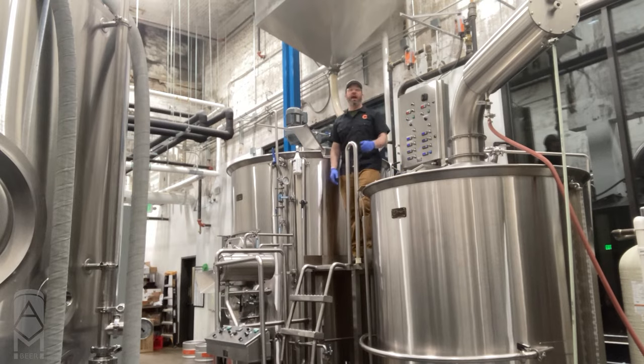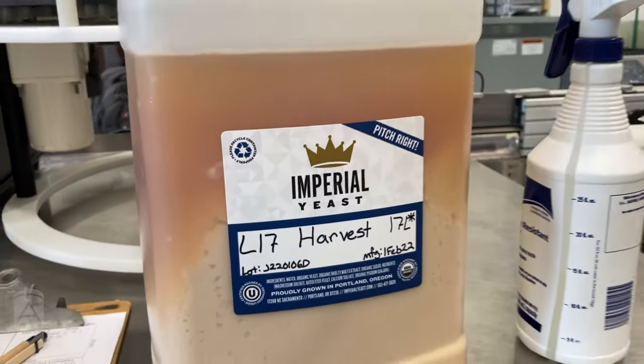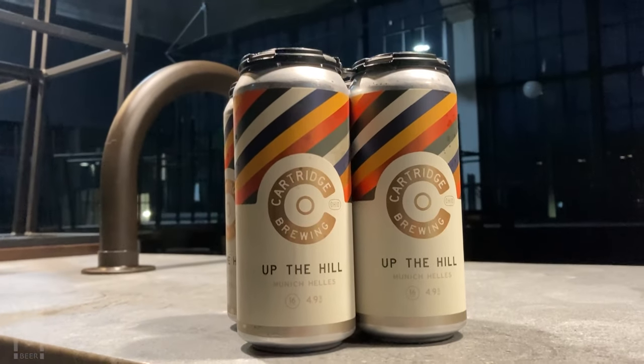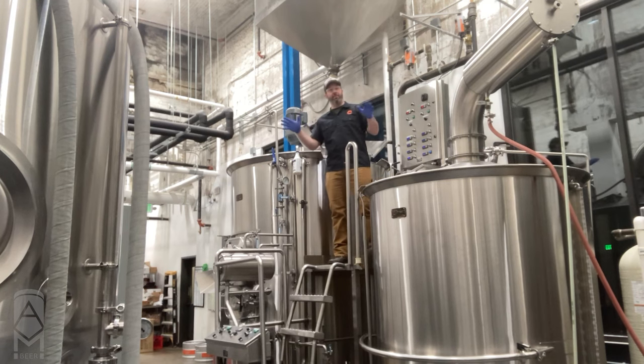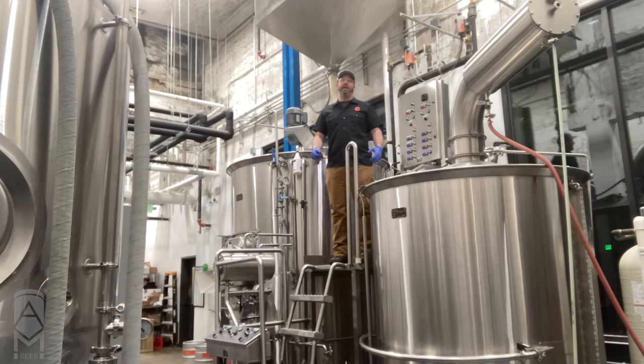They're both fermented with the same lager strain, which is Harvest from Imperial — killer yeast, killer customer service. Something else I do to create space between my German Helles called Up the Hill and Cartucho is I flip-flop the water profile. Up the Hill is a lot higher in chloride, which helps make a beer softer and rounder. This beer has a little more sulfate, meaning it's going to come across as a little more crisp, and the bitterness might be more in focus even though the beer is not a bitter beer.